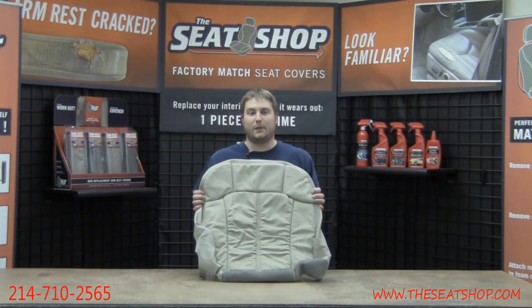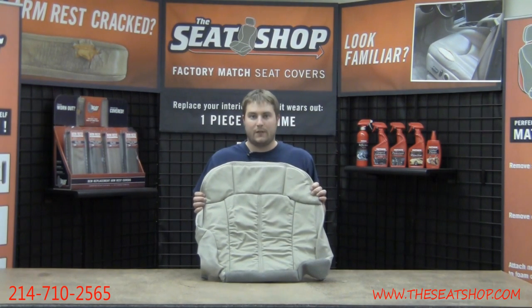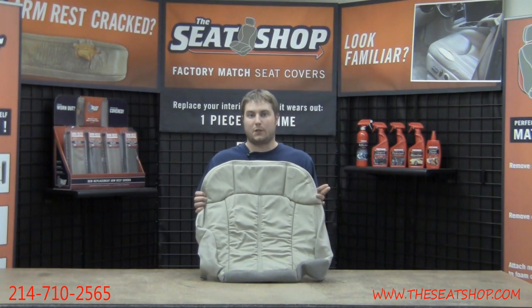Hey, this is Hunter with The Seat Shop and you're looking at a replacement leather cover. This cover is the shale color. The shale can be found in GMC and Chevy pickup trucks from 1999 through 2002, as well as the Chevy Tahoe, the Suburban, the Yukon and the Yukon XL from 2000 through 2002.